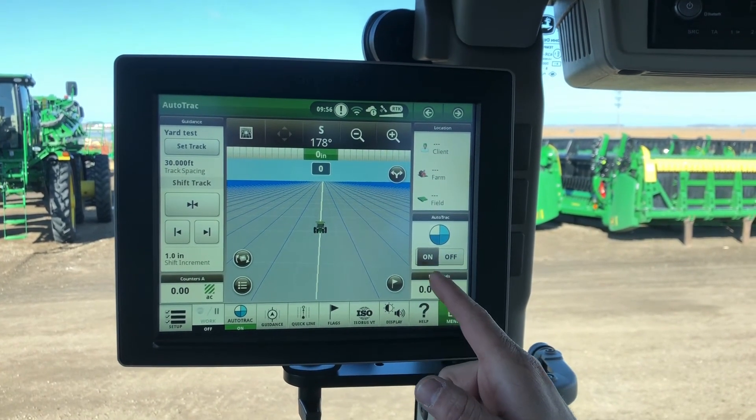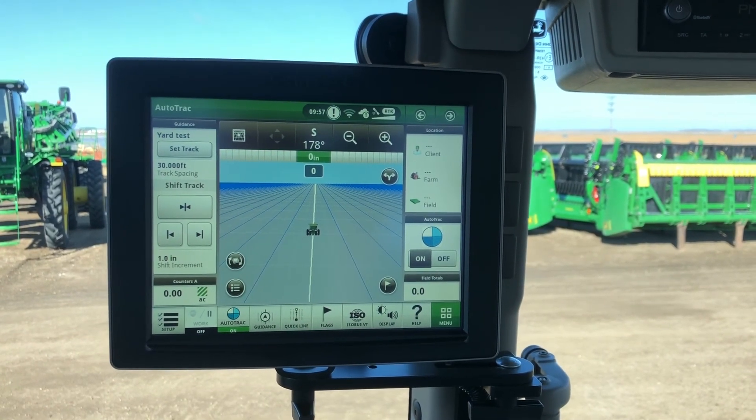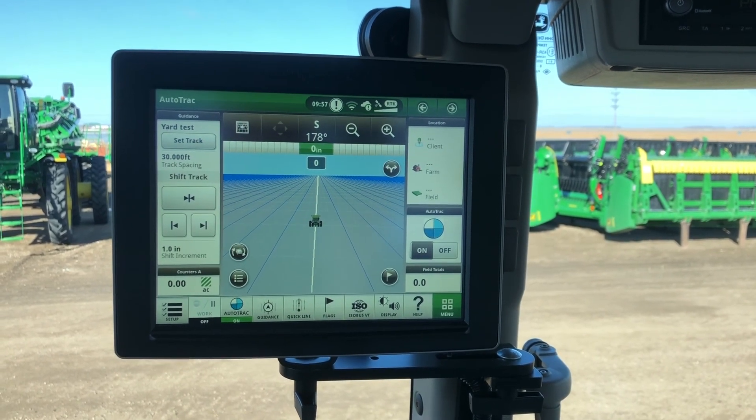Make sure your steering is turned on. From here, we're able to auto-steer once it's complete. If you guys have any other questions, please get a hold of us at Leading Edge Equipment, and we thank you for your business.